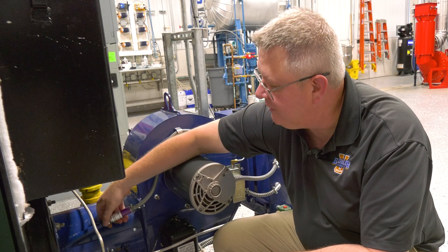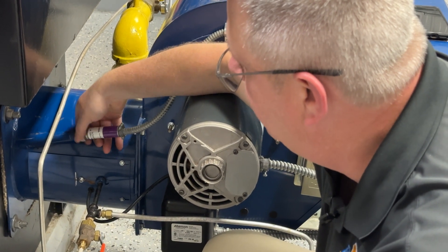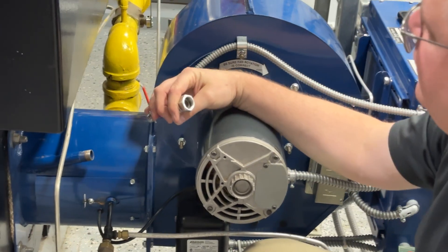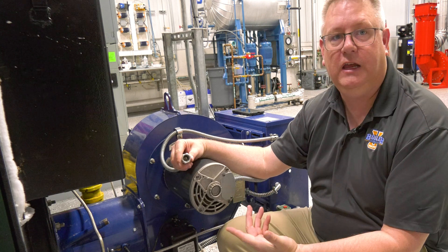So it's an important maintenance item to pull the scanner and inspect it. We can do that while it's firing and force a shutdown on the burner — that's not a bad test to do — but what we want to do is look at the scanner and verify that it's clean.